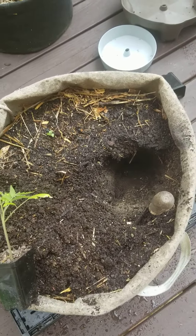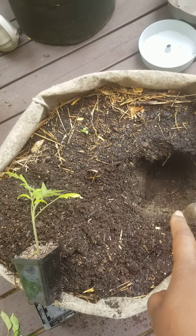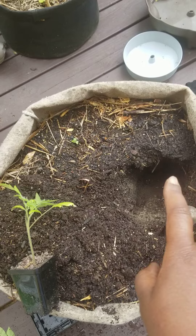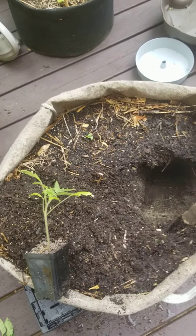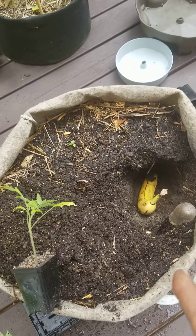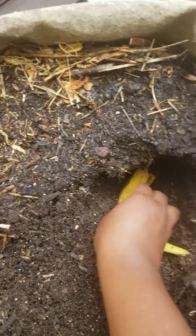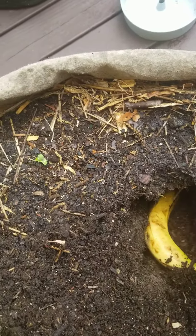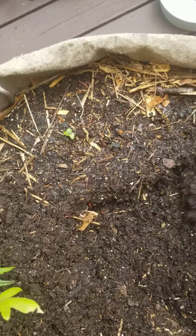Crummy soil and all, I've dug a big, pretty deep hole. I put some Dr. Earth fertilizer and some earthworm castings, and then I'm gonna try this trick, which is to stick a whole banana in there and bury it all.